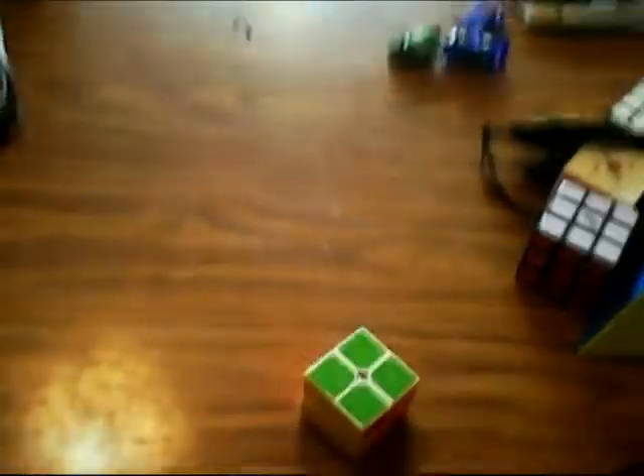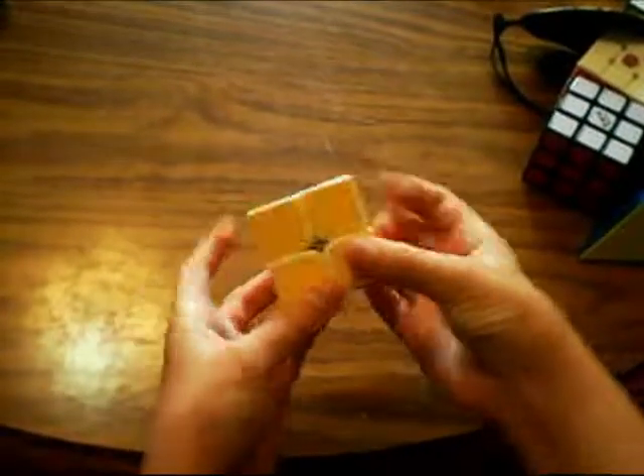Anyways, back to my mains and goals. The link will be in the description. First off, for 2x2, my main is the Moyu Link Pro 2x2.